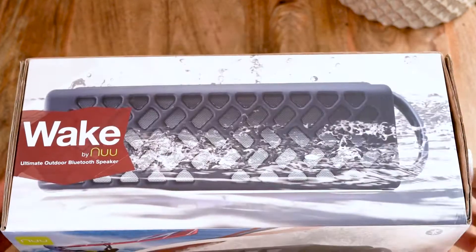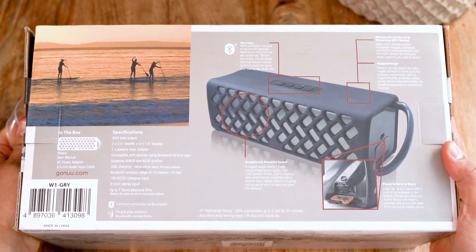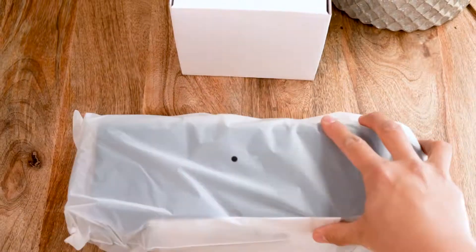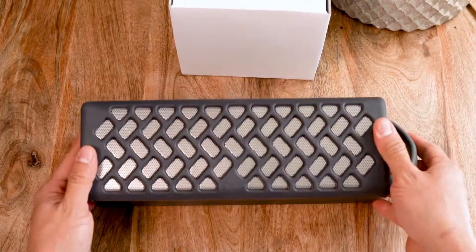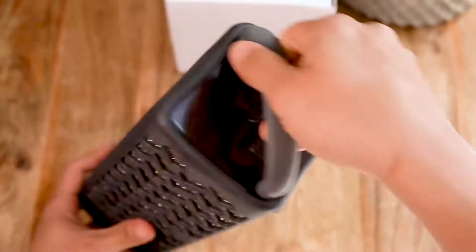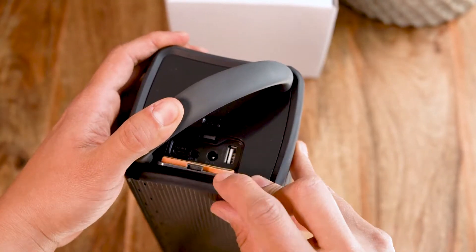Hello! Today we are unboxing the portable WAKE speaker from Neumobile. This Bluetooth speaker is shock and sand resistant and can be submerged in 3 feet of water for up to 30 minutes. It can connect to devices through Bluetooth, USB or aux cord. All of this in a sleek and easy to use design.